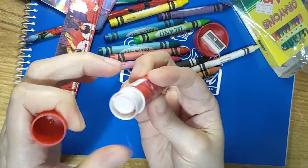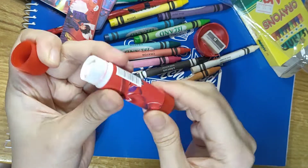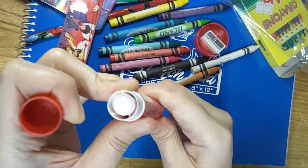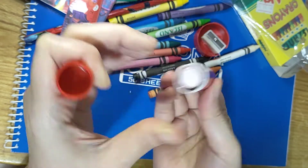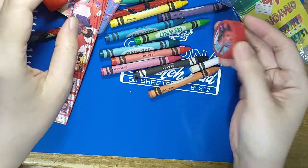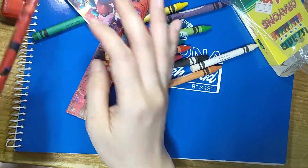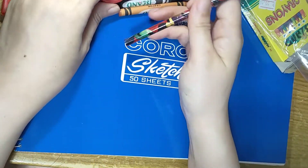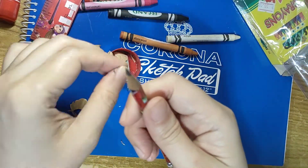Now I think this is a glue stick. It's supposed to go up, but it looks like it doesn't work. Yeah, it doesn't work. And of course the sharpener. So let's go ahead and sharpen our pencil. Okay, I think this is sharp enough for us to draw.